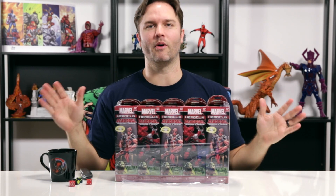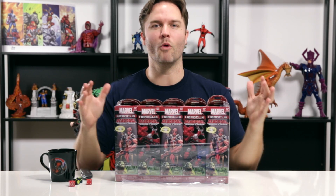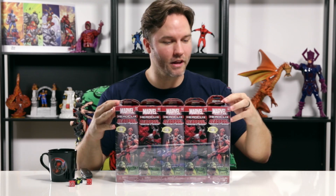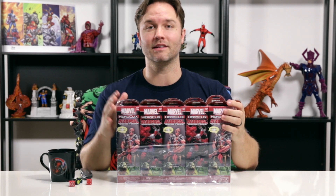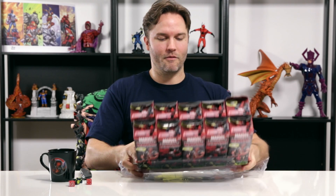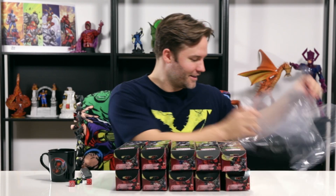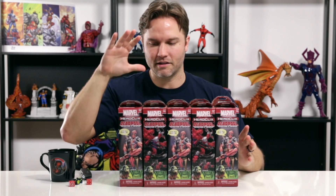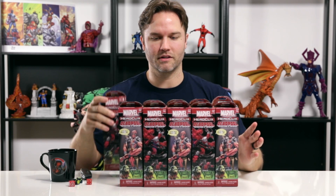This is my favorite part of playing Heroclix, by the way — it's opening. It's like Christmas morning every time you break into a new brick, every time you open a booster. It really is. It's like a holiday for me — like a birthday or Easter morning, you just found the Easter basket. What kind of wonders could be inside? I always like to start in the corners, in the back right. So that's where we're going to start today.